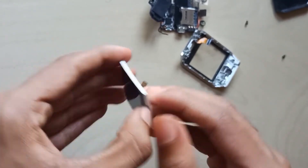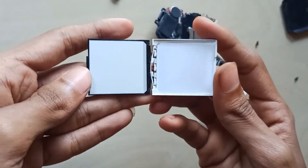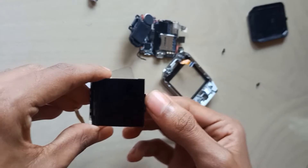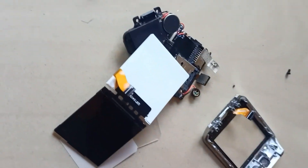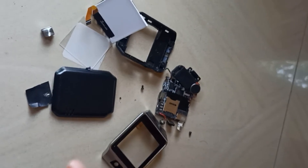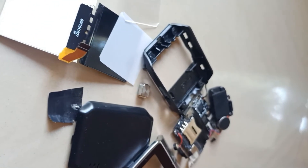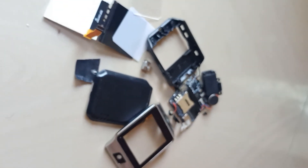Now we are going to add the display portion. Now we have a transparent glass here. Now we have a white paper here. We used a few parts of the display. I will see you in the next video — subscribe to our channel and like this video.